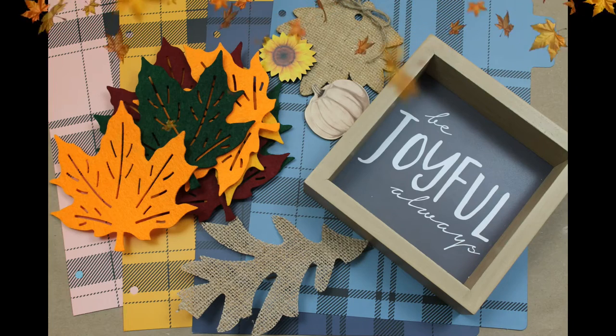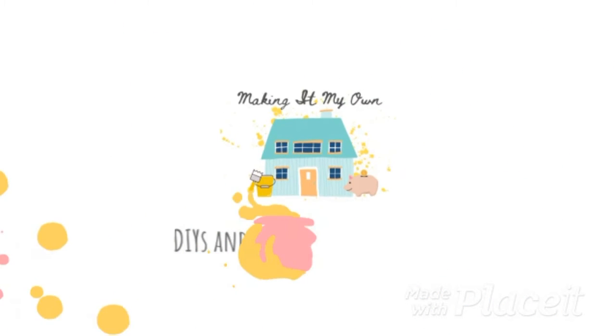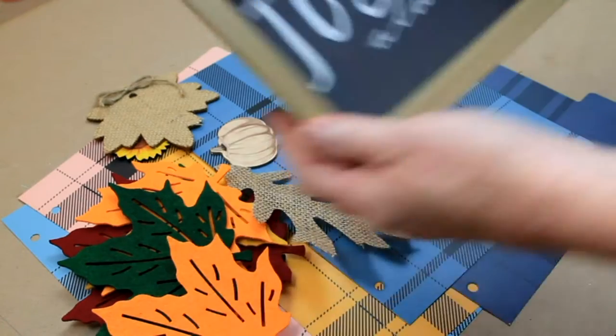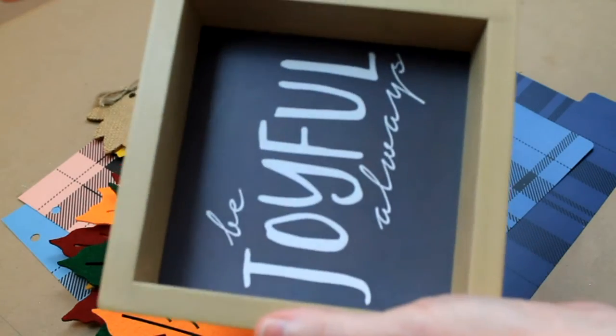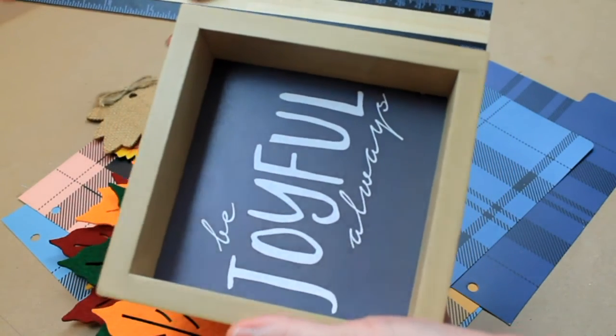If you'd like to see how to make a cute little reversible sign out of things you already have in your stash, keep watching! We're going to start off with one of these little shadow boxes. We're going to use the front side and the back side. Mine is approximately 6 inches squared.